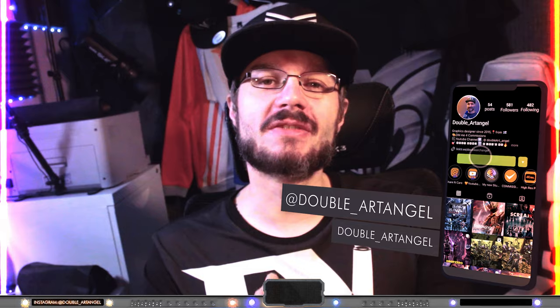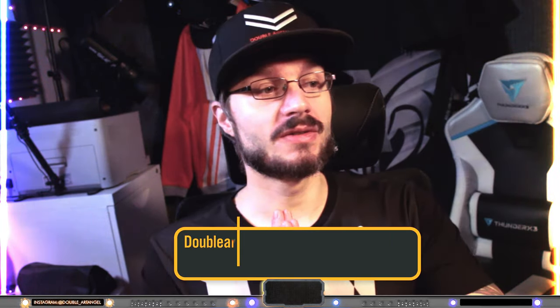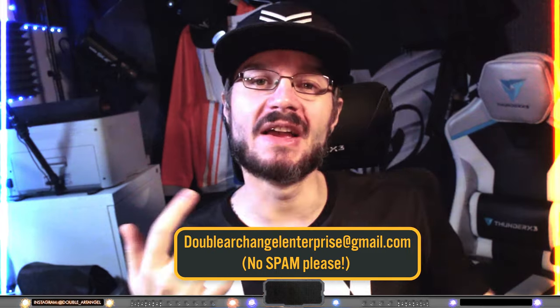If you like my kind of art, you can also follow me on DeviantArt as Double Archangel, or on Instagram as double_art_angel. If you also want me to make some kind of commission, you can always contact me by email or through my links down below.